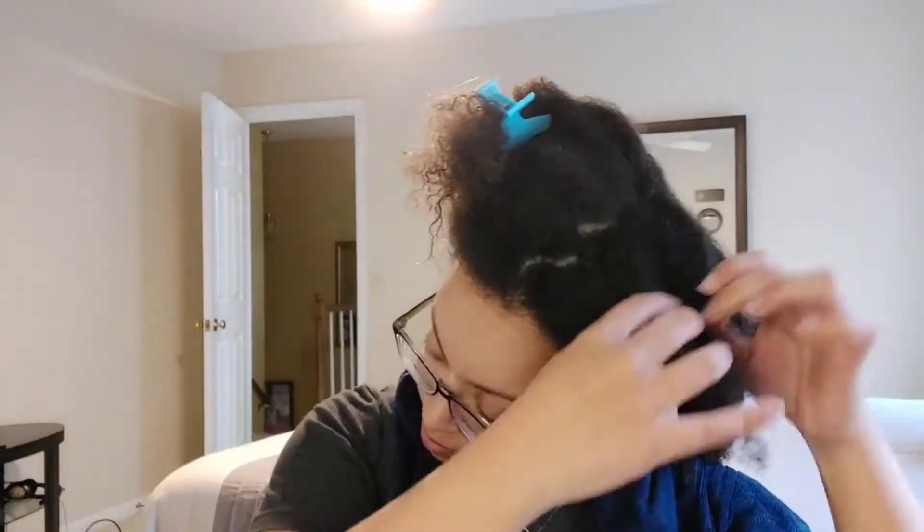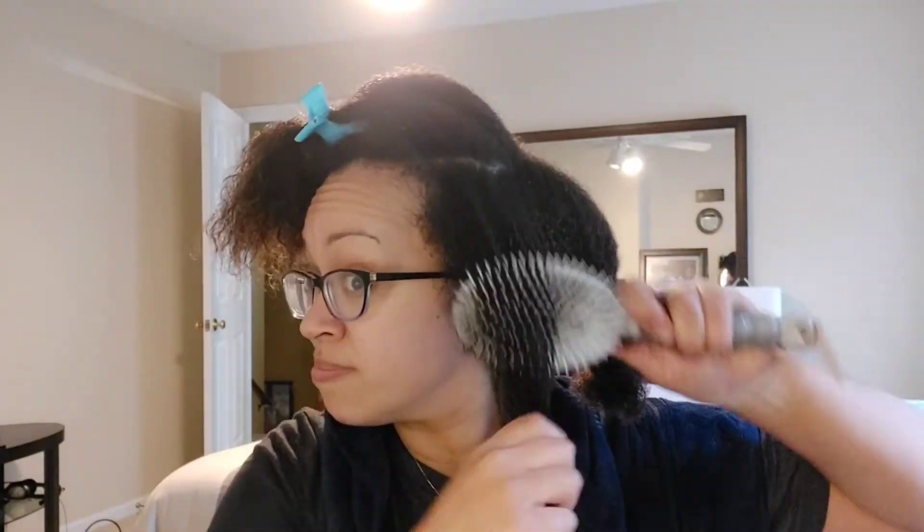I'm brushing it through again until it's smooth and I don't feel any kinks as I go through with the brush. Then I go through with my fingers one last time to make sure I got all the pieces, set it to the side, and move on to the next section. I split it in four, but in each section I do two - so really I'm detangling in eight sections.